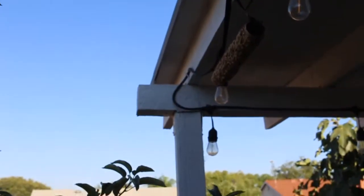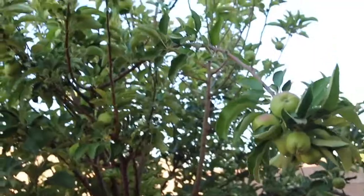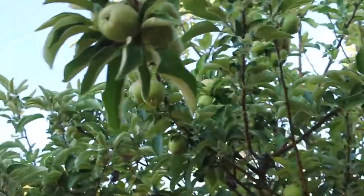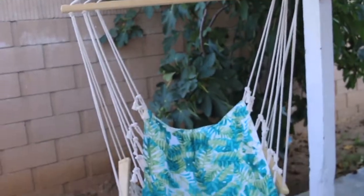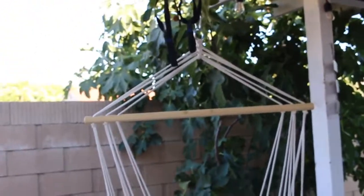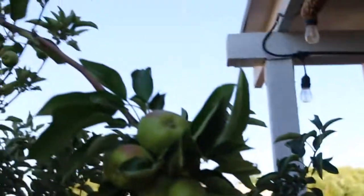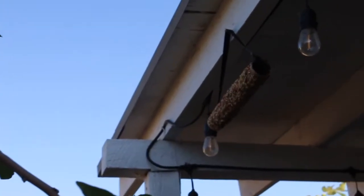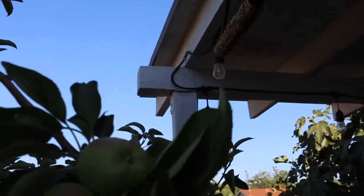Okay guys, we decided to put it out here, closer to my apple tree. Look at my beautiful apple tree — they're still little, these are Granny Smiths. I figured this would be a perfect spot. Over by the fig tree there wasn't really a perfect spot, so out here is great. That way my son can see the birds feed on it from our sliding door window, which is what he wanted.